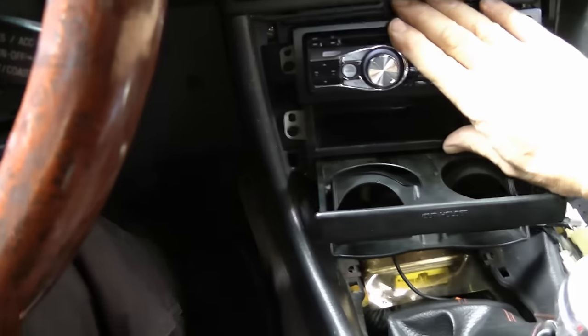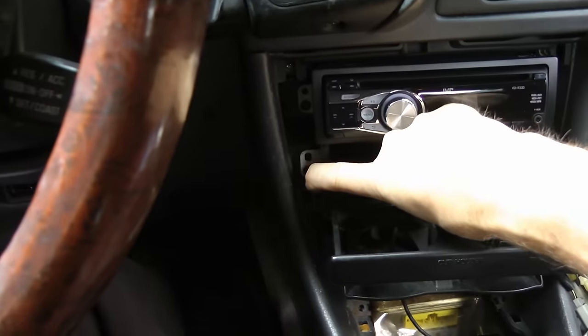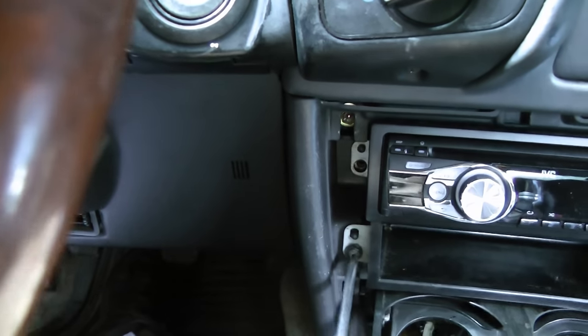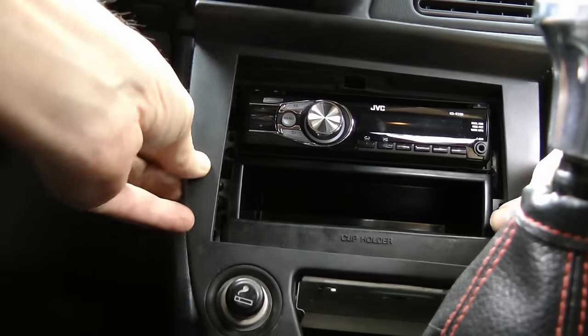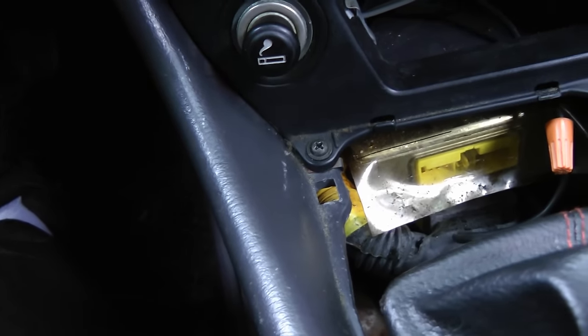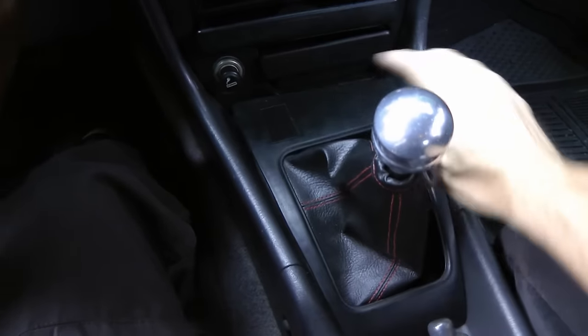Then we just slip the whole assembly back into the hole and bolt up the sides. Put them in nice and tight so the radio doesn't rattle. Then pop the cover back on, snap it in place and screw it in. Then pop the gear shift lever cover back in.